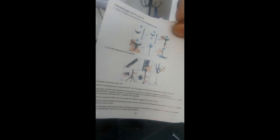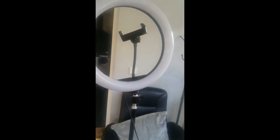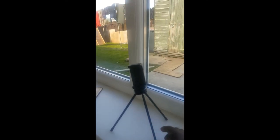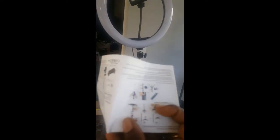It comes with this little booklet that tells you how to connect it and everything. As you can see, this one I've already connected because I was using it, so I'm just going to show you when it's all connected. It comes with this little stand as well, with the phone holder, so you can either use this small one.